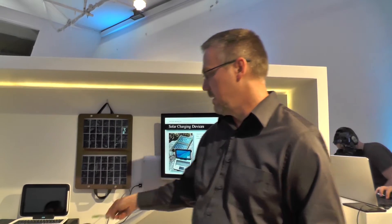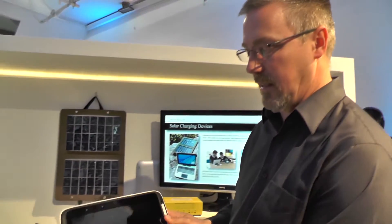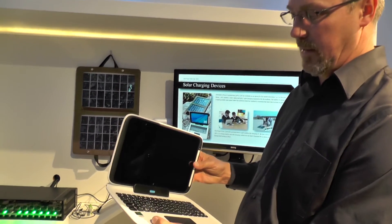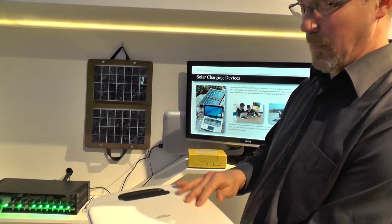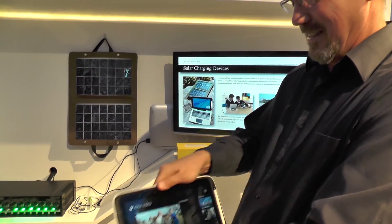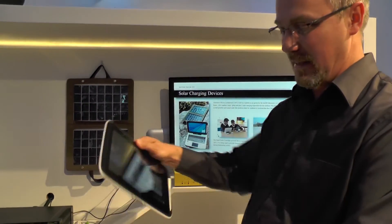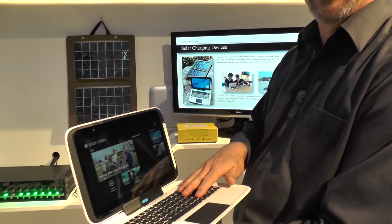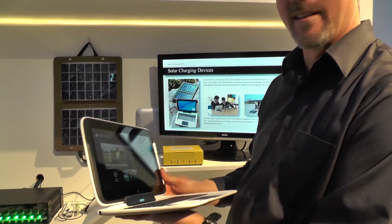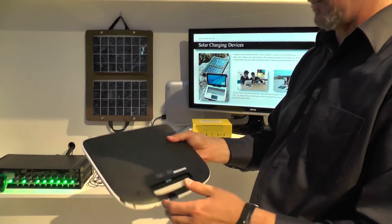The next product is the recently announced Intel Education 2-in-1 platform — formerly known as the Classmate. It's a tablet that connects to a base station with a keyboard so students can type out papers and reports. It's a durable platform designed for student use.